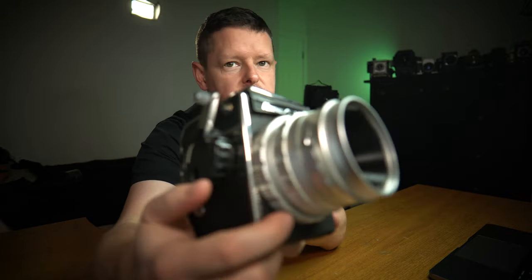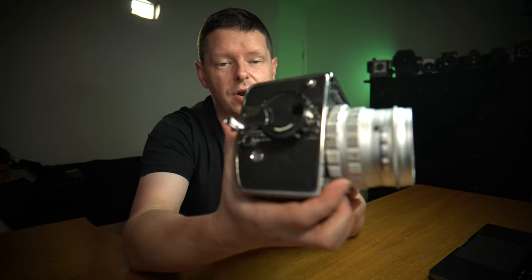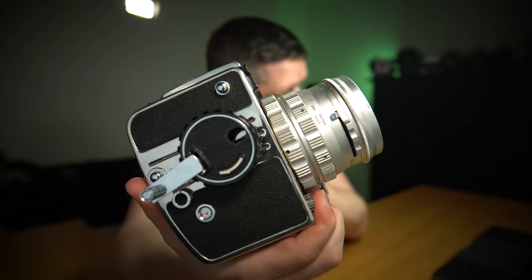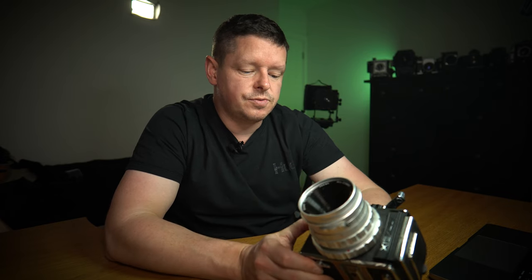Let's have a listen. It's quite nice — not a bad sound, not the world-ending crash of a Bronica, but not unsatisfying. Nice overall, nice-looking camera, feels solidly built.